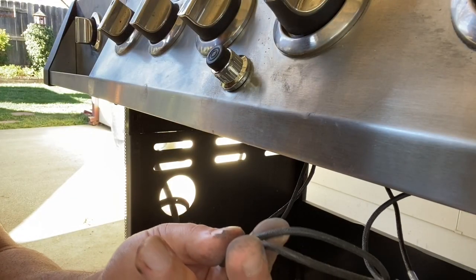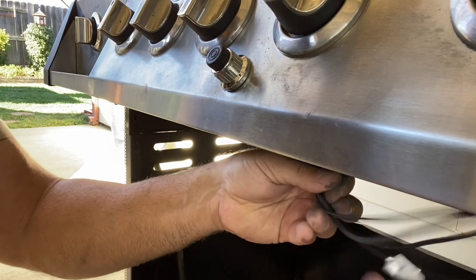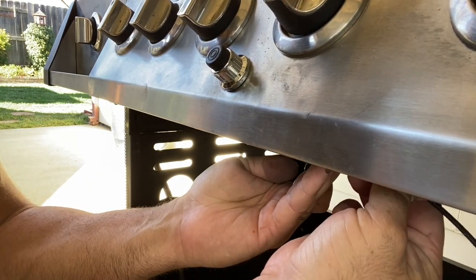Now that we have the ignition switch installed, we're going to take these wires, loop them together, and then zip tie them so they're neatly held underneath the grill.